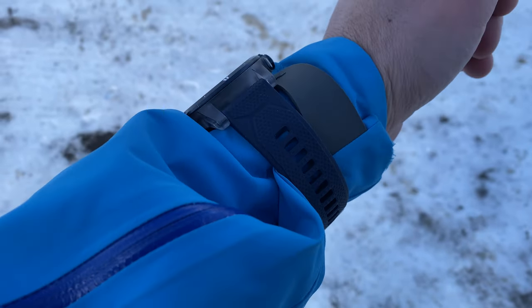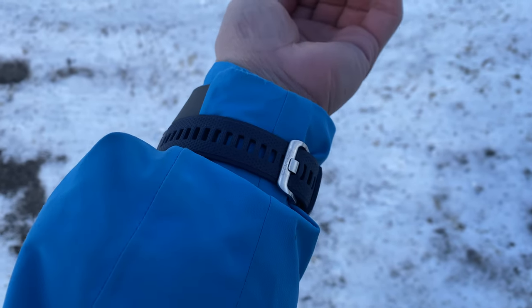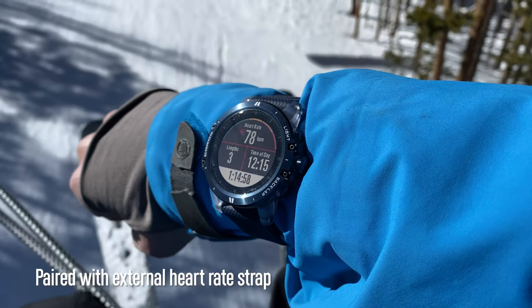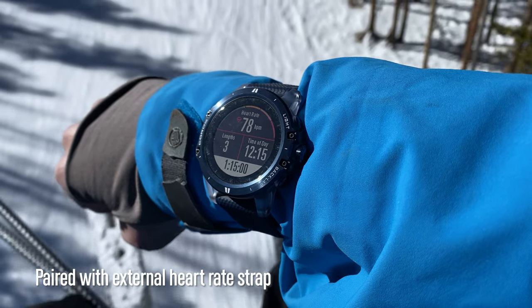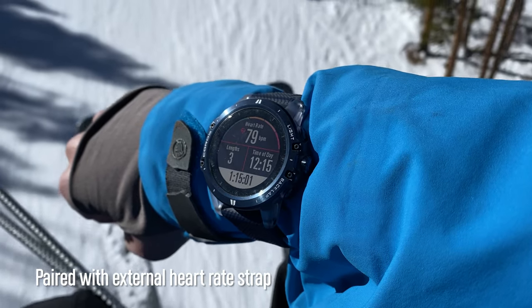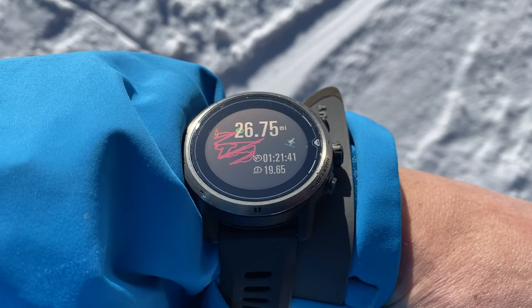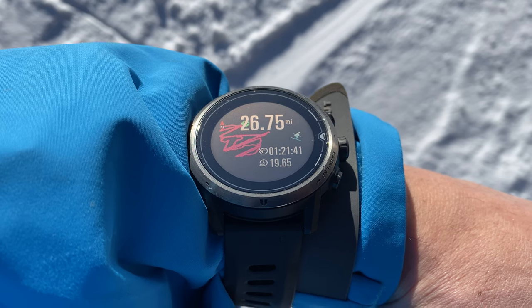I was wearing the watch on the outside of my jacket to view the information more easily. The stock watch strap on the Vertex is long enough to fit around a jacket sleeve, but it obviously won't measure wrist heart rate in that position. If you want heart rate data, you can pair it with an external heart rate strap. I tested this with the Vertex and the Apex Pro — it's also available on the regular Apex, but these profiles aren't currently available on the Pace 2.